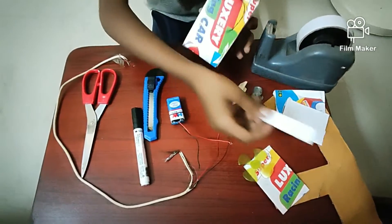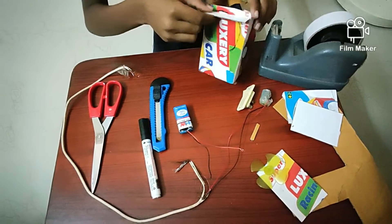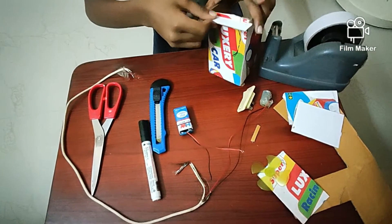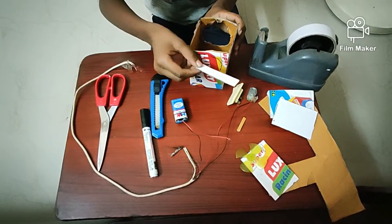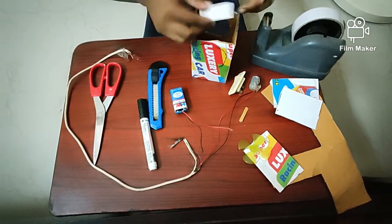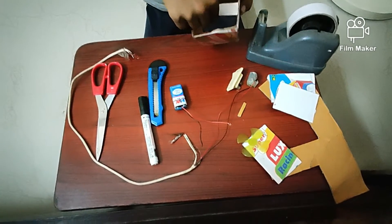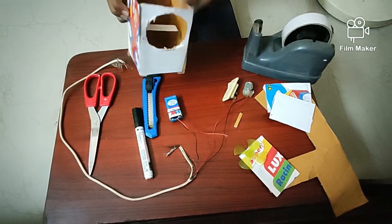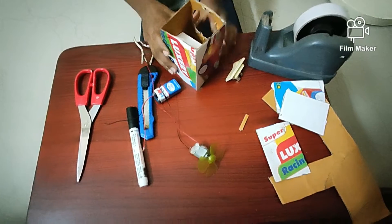Now take a small piece of cardboard and cut it to the correct size. This will be a stand for the motor. Now keep it inside like this — it should be at the end of the circle fitting.